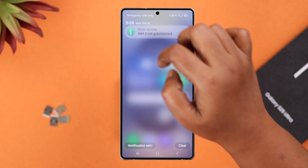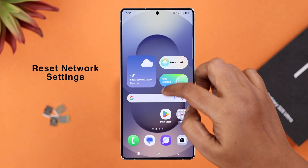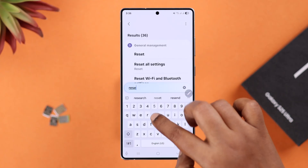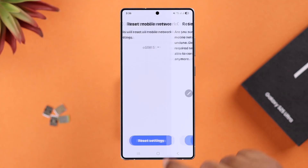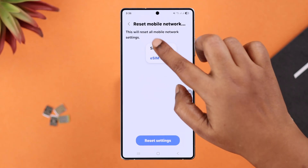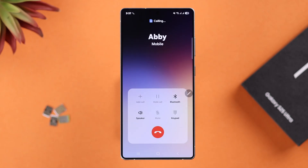As a last resort, we're going to reset network settings. From Settings, search for 'Reset Network Settings,' then go to Reset Mobile Network Settings and reset settings for your SIM. If you're using dual SIM, do this for both SIMs one after another. This should solve your problem.